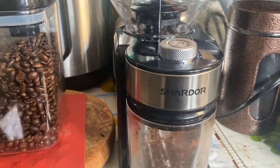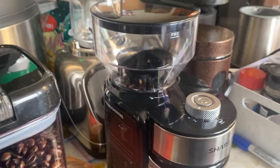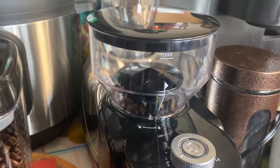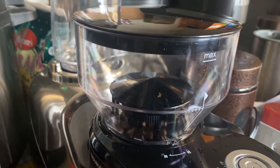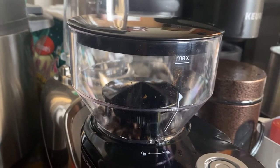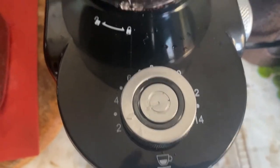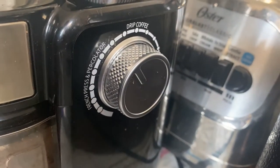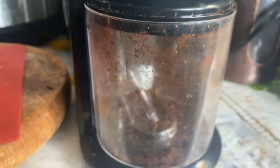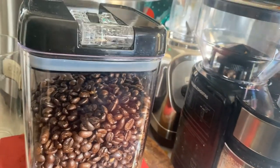So this is a quick review of the Shardor coffee grinder from Amazon. It's a cute little grinder that sits on your kitchen counter without taking up too much space. This is the hopper where you store the beans — it's transparent so you can see the level. This dial sets how many cups worth of grinding you want done, and this setting controls the grind size, from French press to drip coffee to espresso.